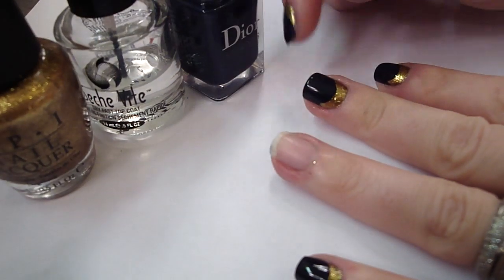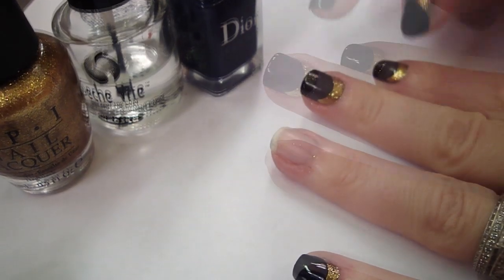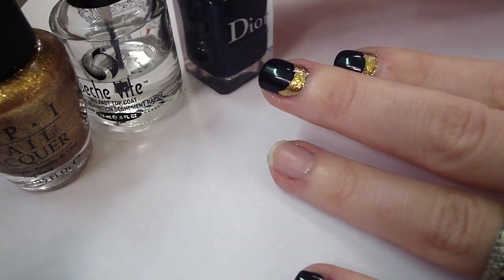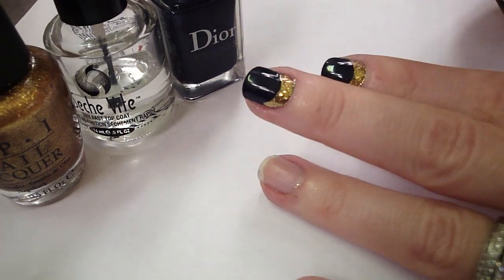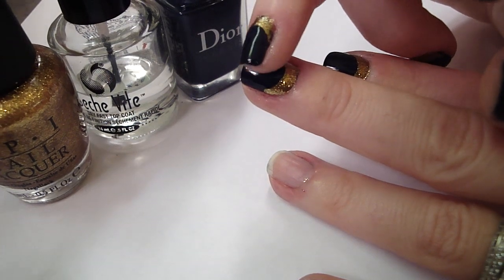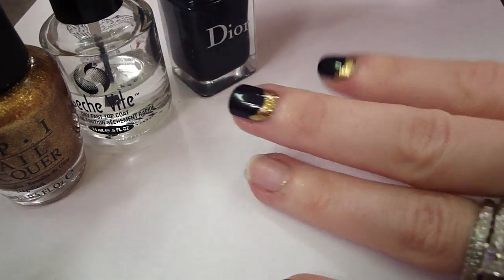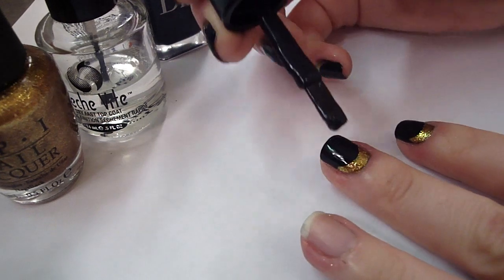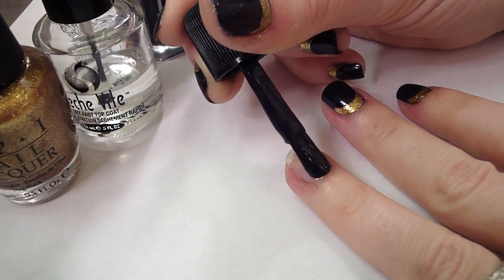So the first color that you're going to apply is the color that's going to be more toward the tip — the largest amount of color. Typically you'd think to start with the bottom one first, but the gold shows up much better if you paint it over the dark shade. If you're using a white or something like that, you can do that by itself. When you make the actual shape, you do that with the larger area, and you don't want to have to do two coats of that because typically you need two coats of color.